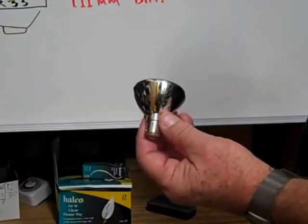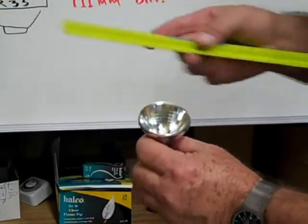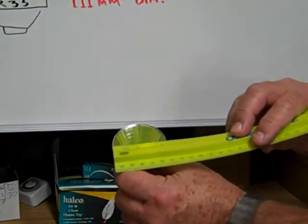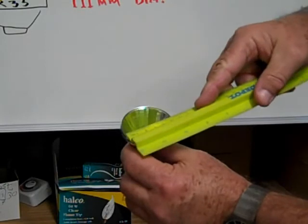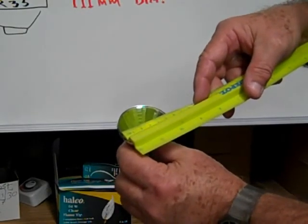This is an ALR18, and it measures across the front of the reflector 18 eighths of an inch, or two and a quarter inches — right at 56 millimeters.